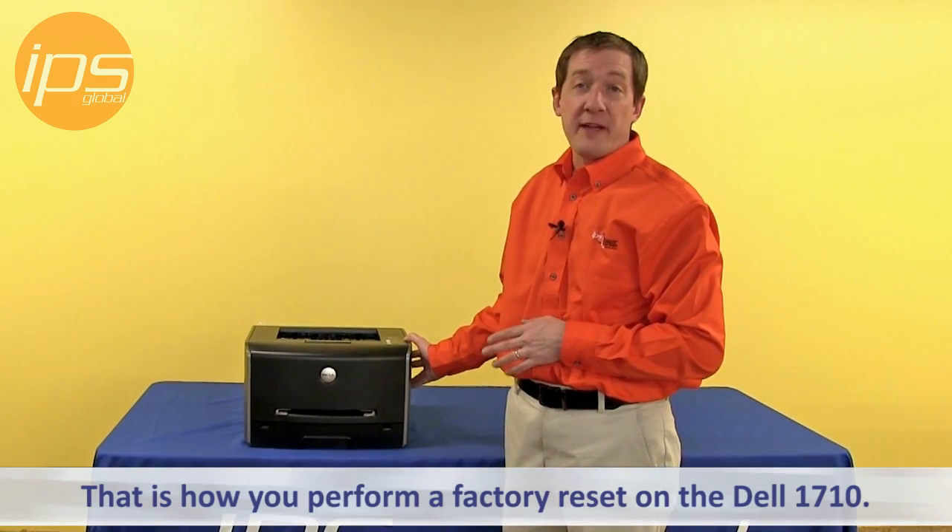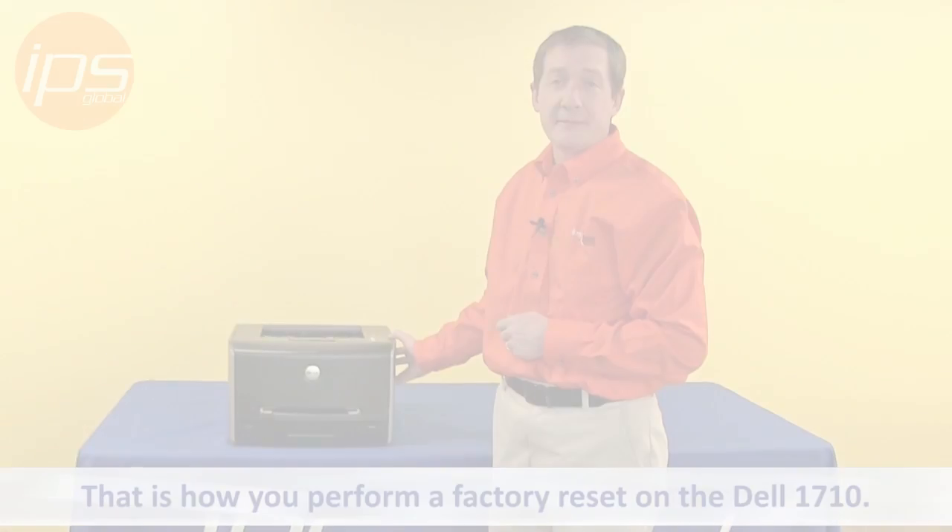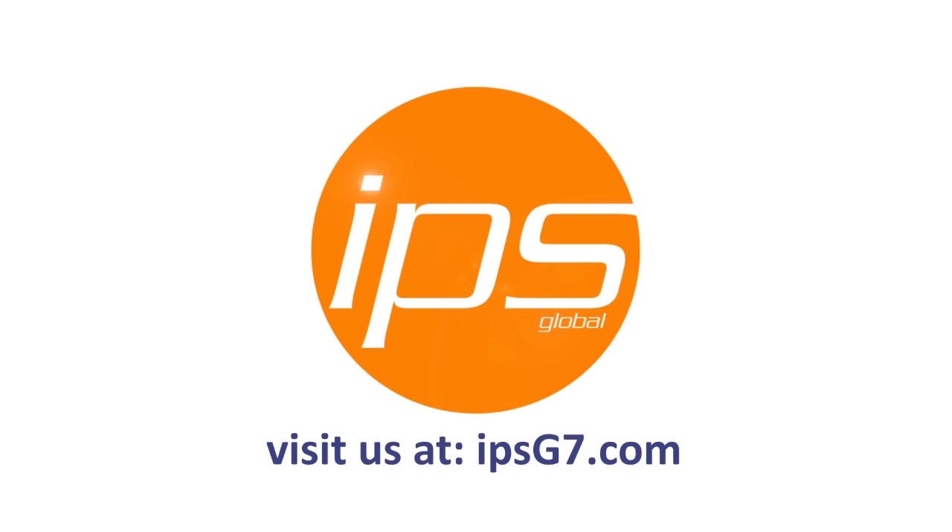And that is how you perform a factory reset on the Dell 1710. For more information, visit our website at www.dollin.edu.uni.system.